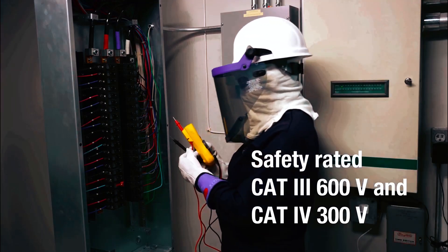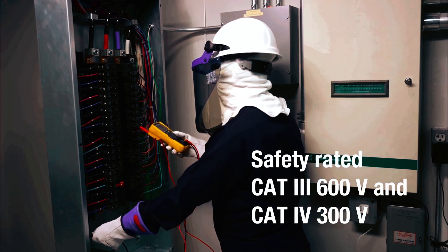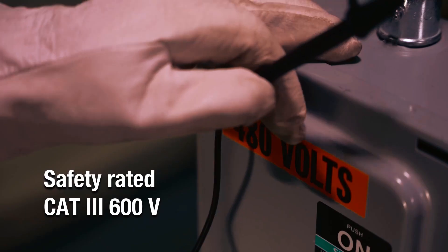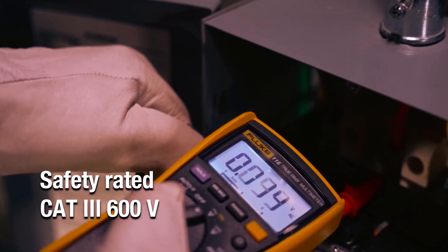The large backlit display ensures clear visibility, even in low-lit environments, further enhancing usability. Safety is a top priority with this multimeter, as it is rated for Category III up to 600 volts and Category IV up to 300 volts, ensuring that users can rely on it for safe and accurate measurements in various electrical environments.